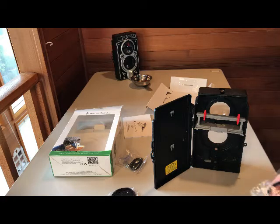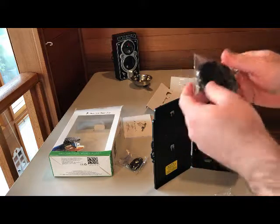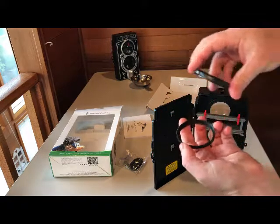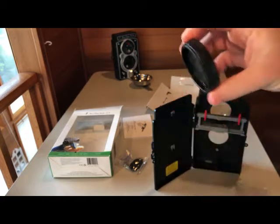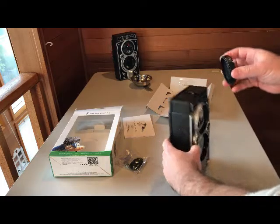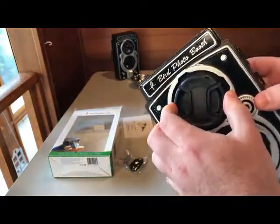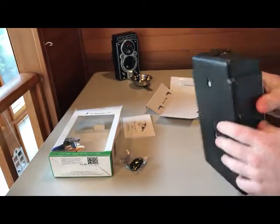Now we're going to take out the lens ring and the lens cap, and push the lens ring so that it goes over and screws on over the macro lens. That way it will protect the lens when you're not using it. You should always secure the cap over the macro lens.